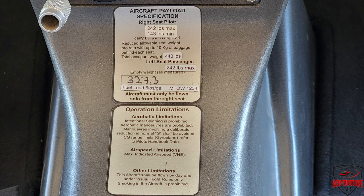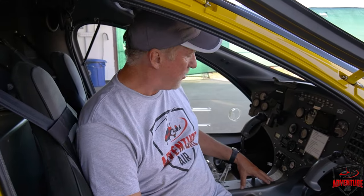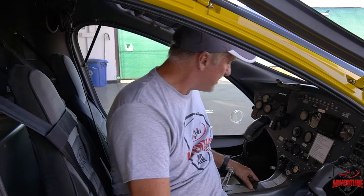Each seat is rated for 242 pounds — 242 pounds per seat. There's a minimum weight of 143 pounds. So that means if you get a 100-pound girl in here, she cannot fly it by herself; you have to add 43 pounds of weight, preferably in the other seat. There's a maximum takeoff weight of 1,234 pounds. All the information is right here on the panel.